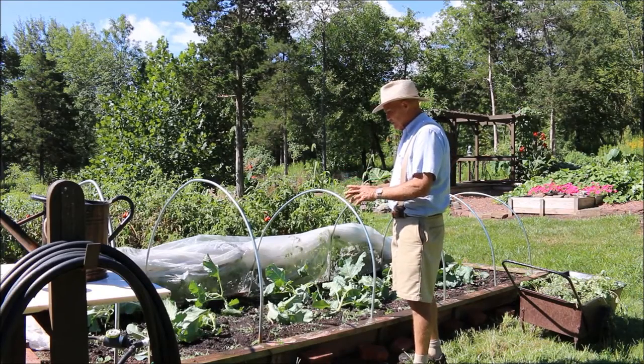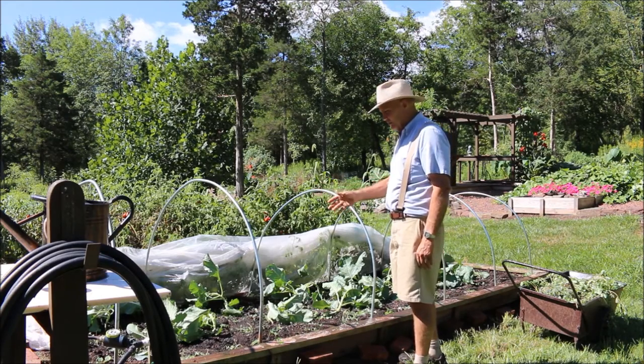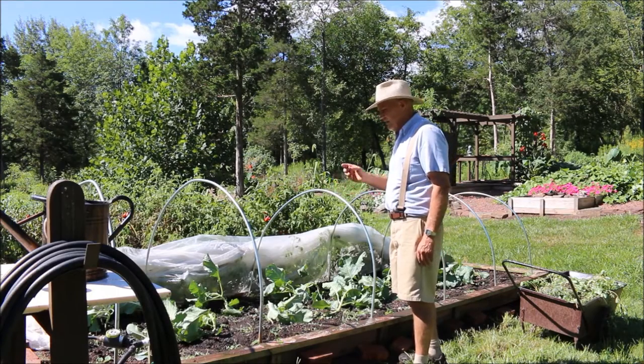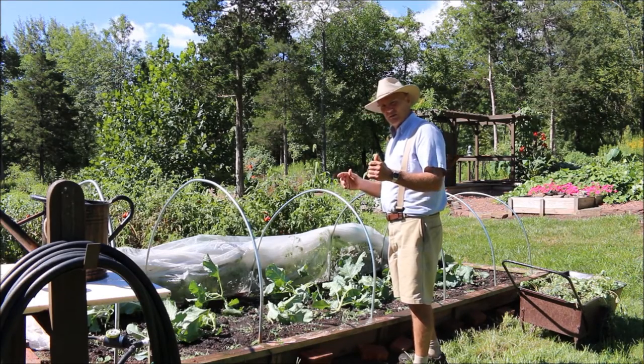I just finished weeding these gardens and I still need to go through and stake up some of these broccoli plants. Let's take a closer look at the overall health and size of these plants compared to the broccoli plants in my other section.